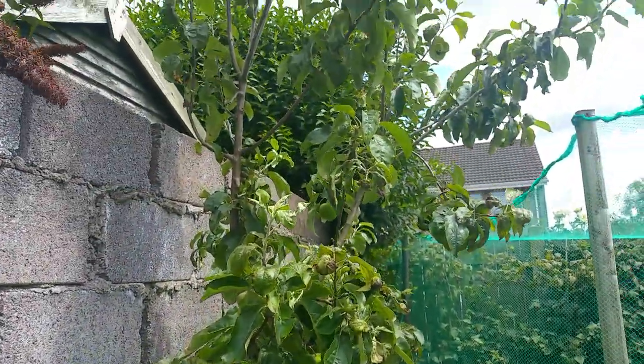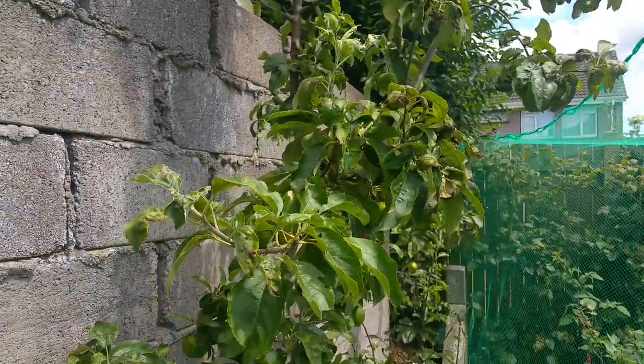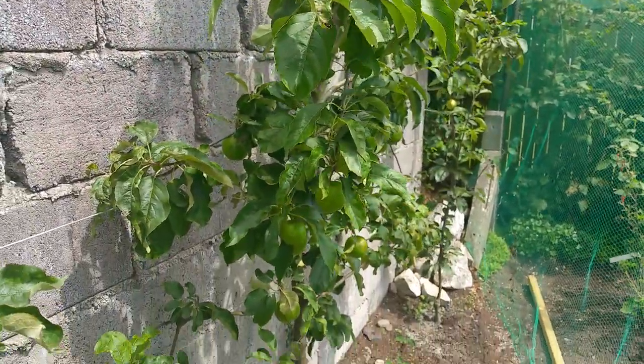The reason I'm growing this is because I grew up in Australia and this tree really reminds me of home, and I absolutely love the taste of the apple pies that this apple makes.